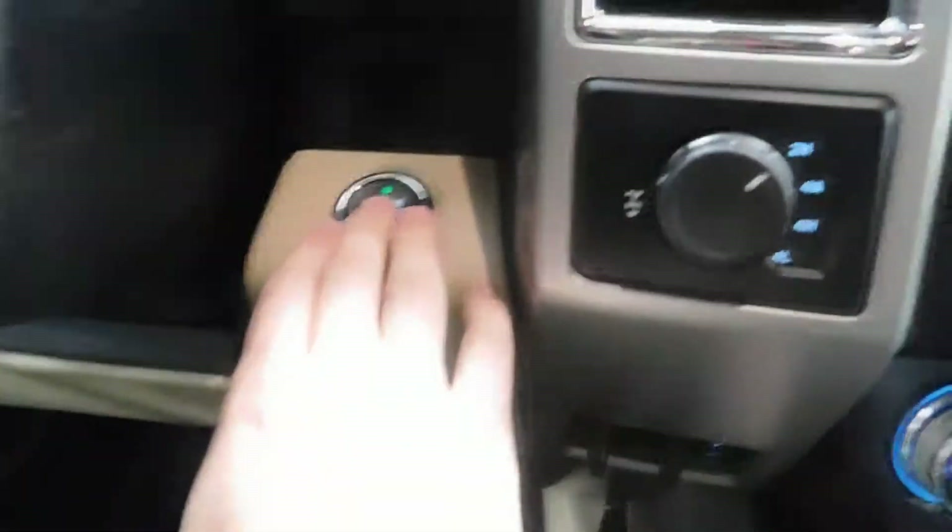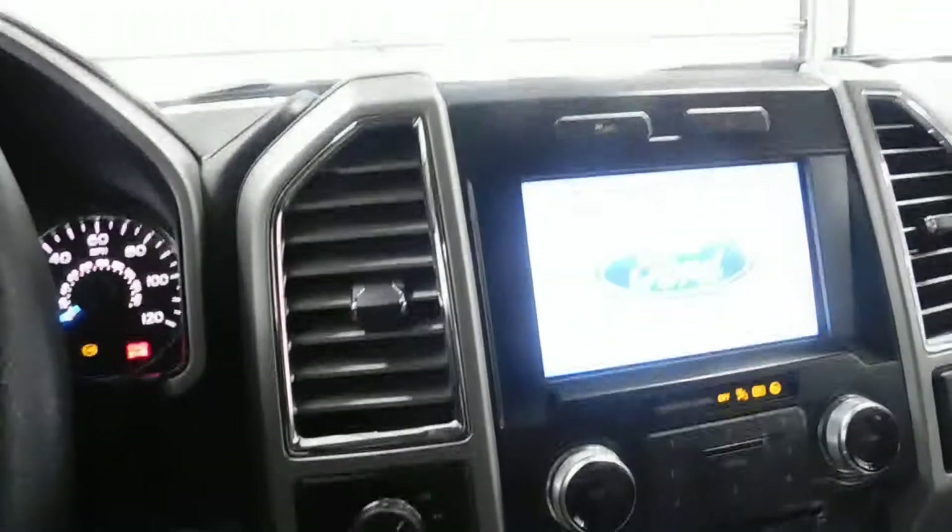Inside, push button start — foot on the brake, push the button. So easy a caveman can do it.